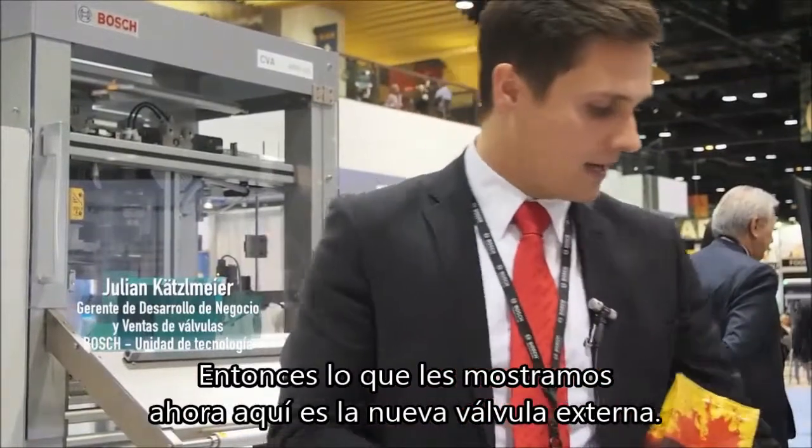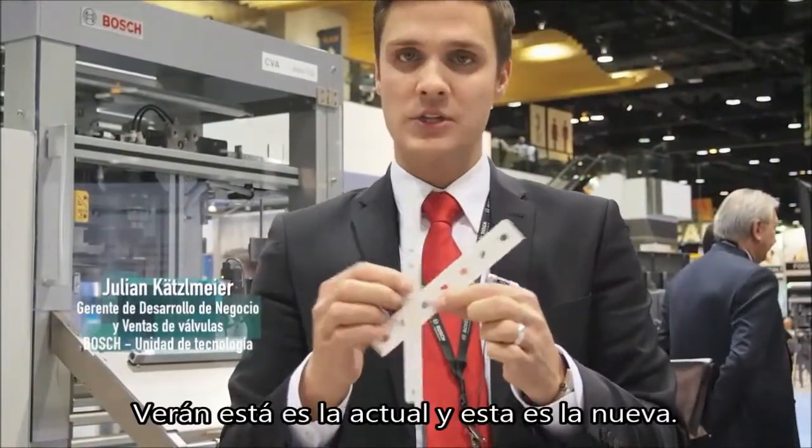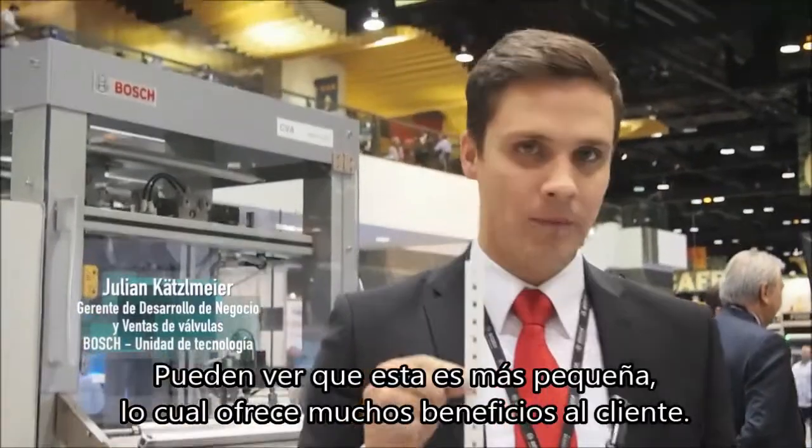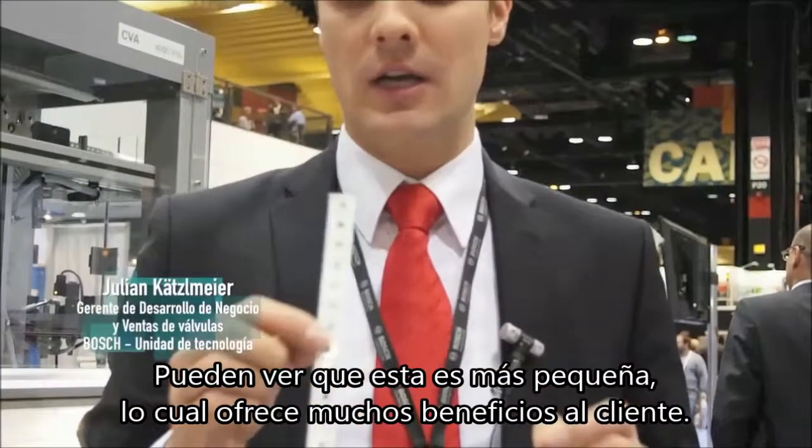What we show here now on the PAG Expo is a new outside Welf, which is this one. You see that's the current portfolio and that's our new portfolio. You see it's smaller basically, which brings a lot of benefits to the customer.